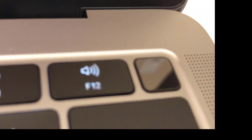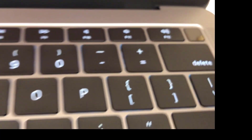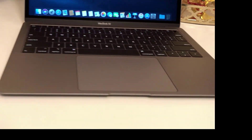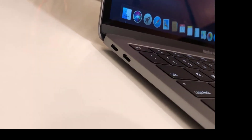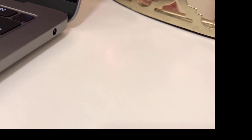This MacBook also comes with Touch ID, which is the first time in the MacBook Air lineup. You will also find the 3rd generation butterfly mechanism keyboard. This MacBook Air weighs only 2.75 pounds or 1.25 kilograms.